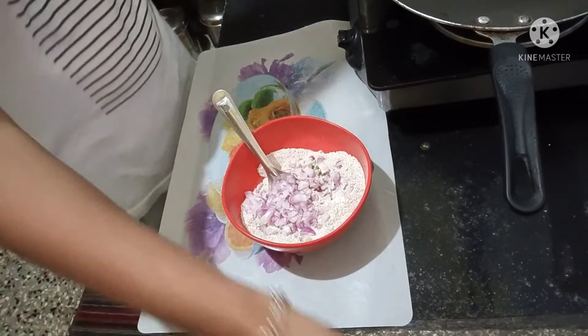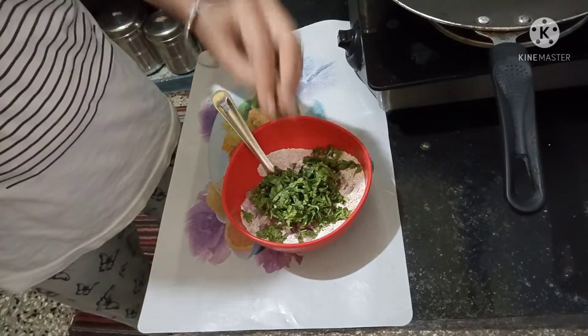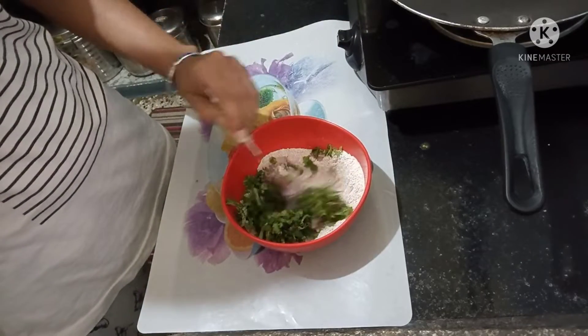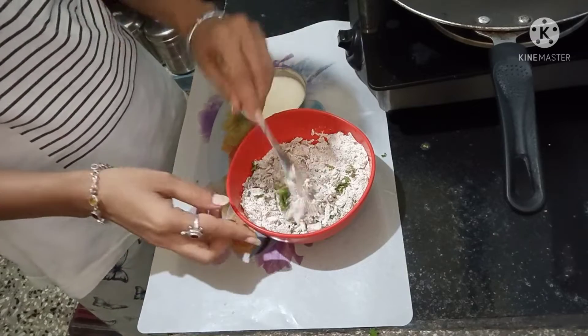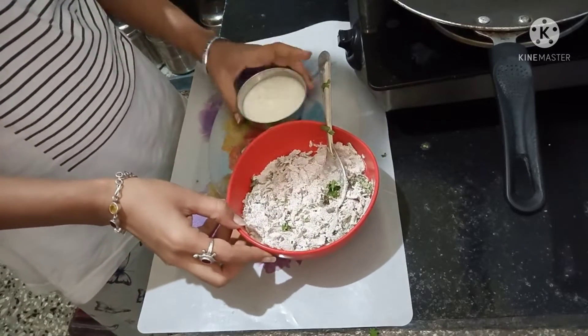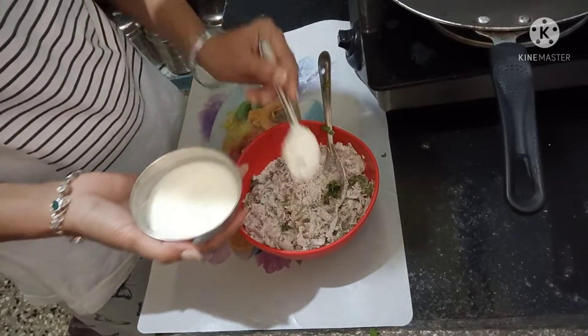Now we have to add some salt. Add some onion. Mix it well. After mixing it, we have to add some garlic. I am going to add some garlic.